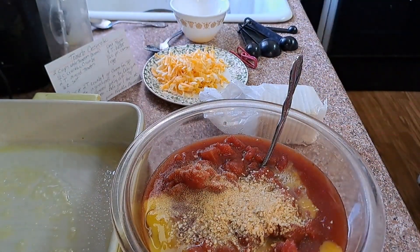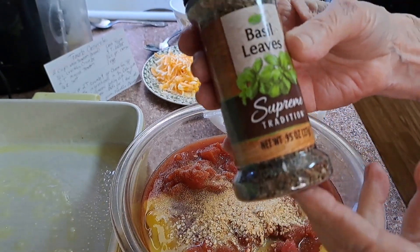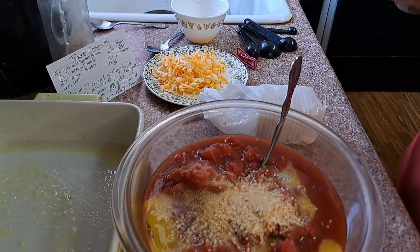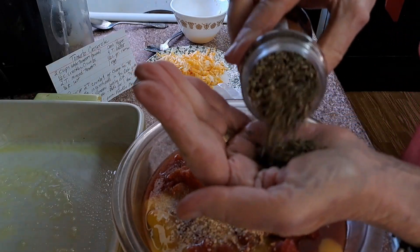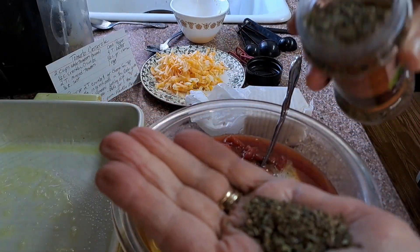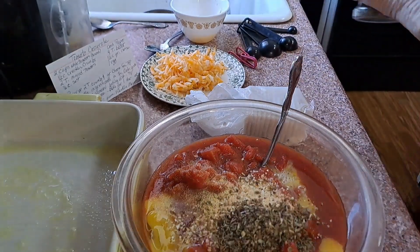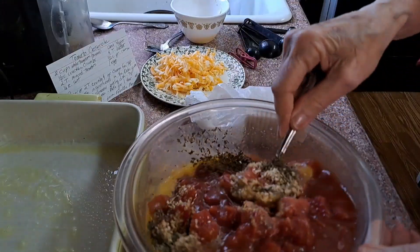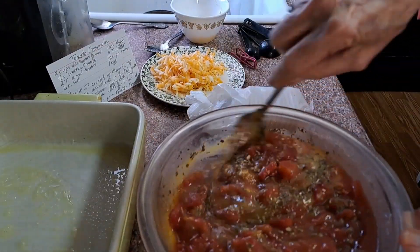One more thing I decided to add that it didn't call for — I always think tomatoes go good with basil, so I'm putting in some basil. I'm going to put in a good little serving. If you have fresh, that'd be awesome. And my pepper.